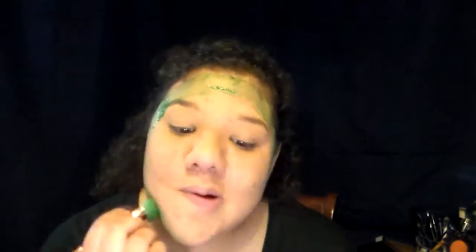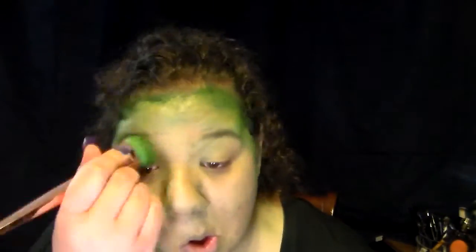Hey guys, welcome back! As promised, here's my Elphaba-inspired look. I'm starting off with a Ben Nye water-activated paint that's really, really watered down because I just want to tint the skin at first. A really important thing about Elphaba is that she looks like she has green skin, not that she has green makeup on.